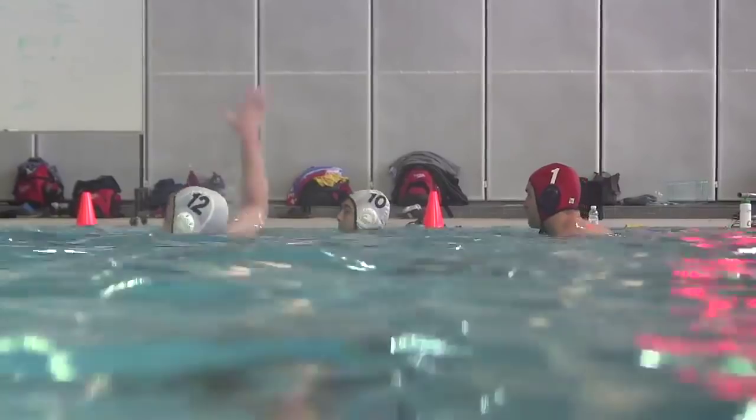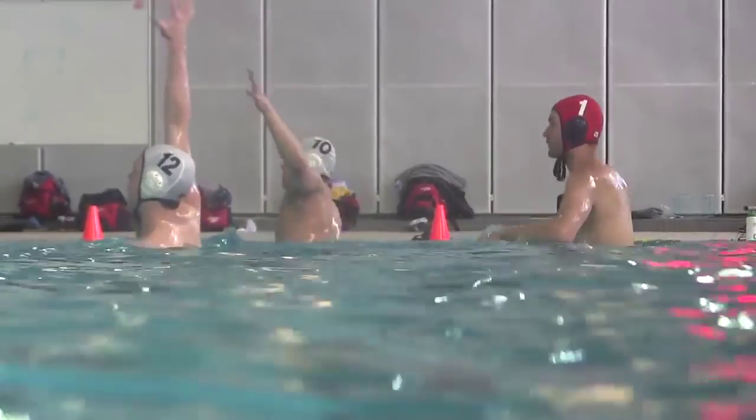There's definitely a difference between recreational water polo and the international level. It's a lot dirtier. You're trying to get away with as much as possible, and it's a war. I'm a defender — I'm the one who's checking the center.